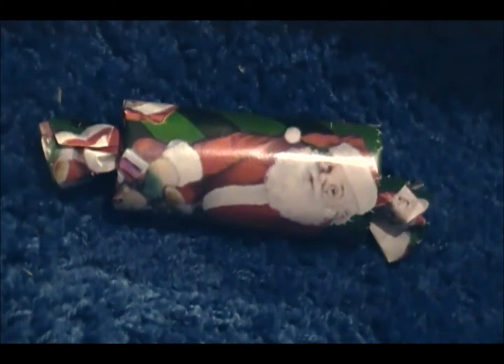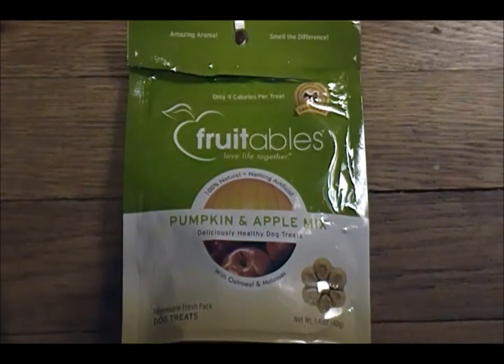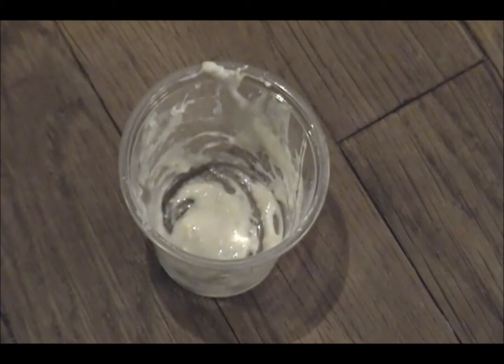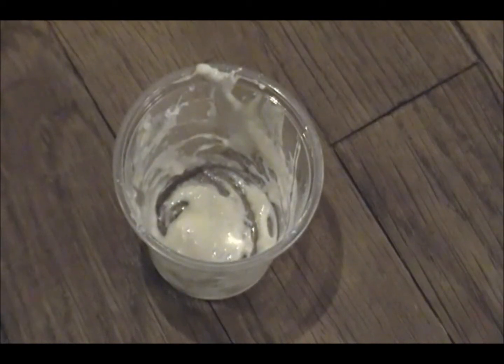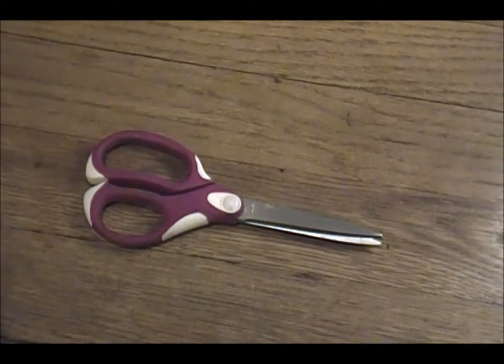So now I'll get started by telling you the supplies you'll need. To make this toy you're going to need a toilet paper tube, some wrapping paper, some treats, some pet safe glue, which can be made very easily by mixing flour with water until it's at a consistency that you like, and then of course some scissors.